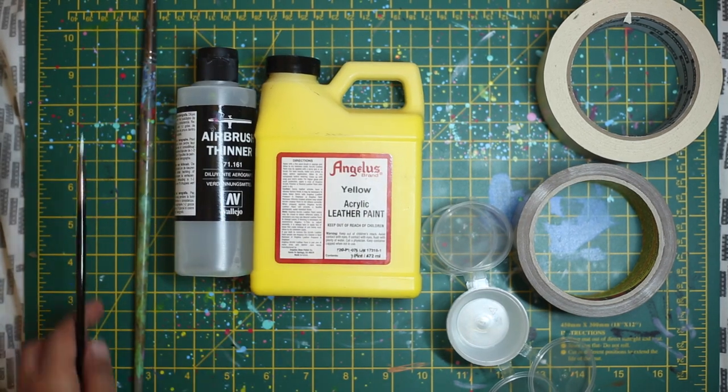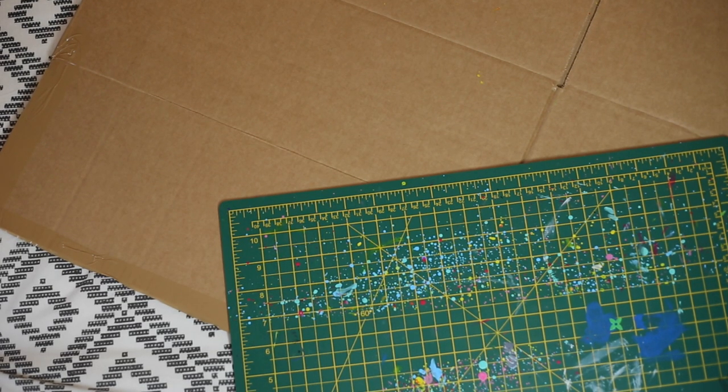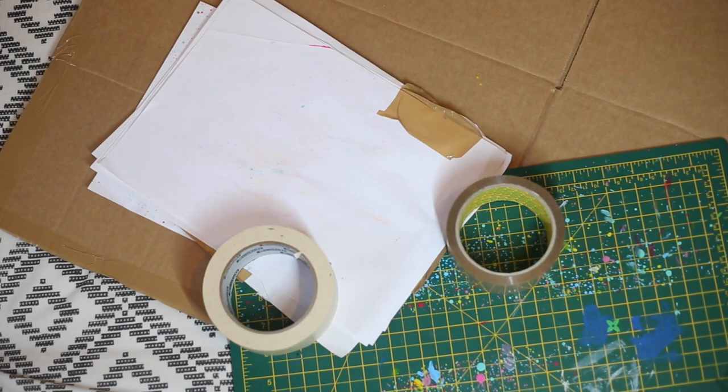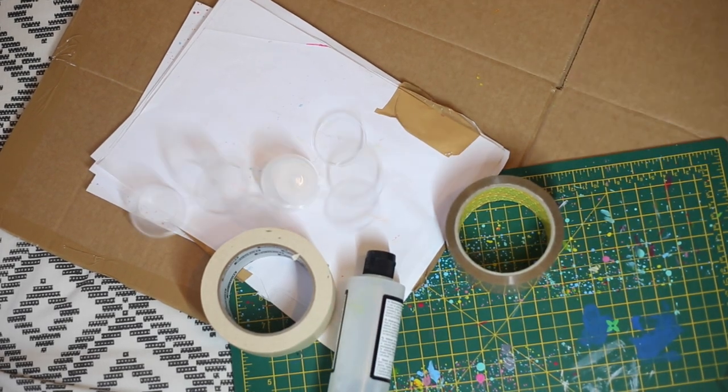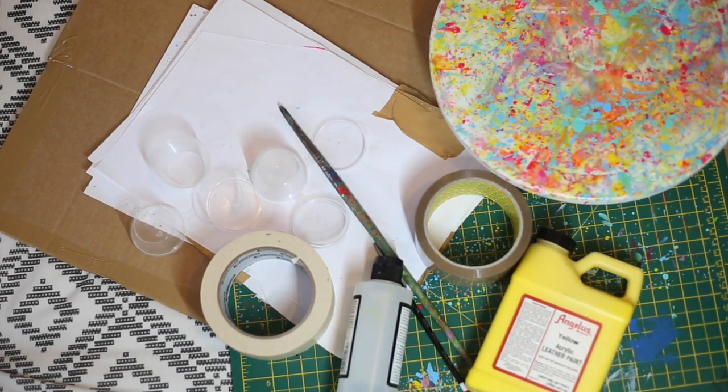The most important thing you're going to need is a cardboard box that is big enough to put your sneakers in without them rubbing on the sides. I also use a cutting board for extra paint protection, some paper, postage tape, masking tape, airbrush thinner, painting pots, cake turner, paint brushes, and Angelus leather acrylic paint.